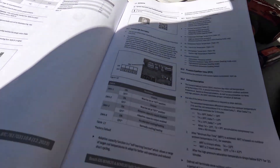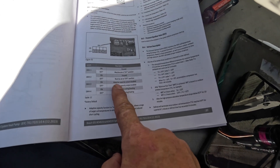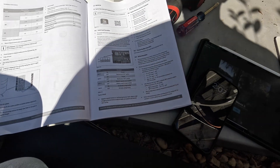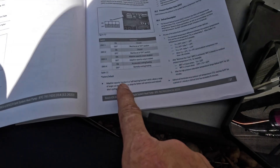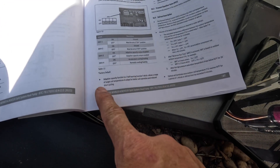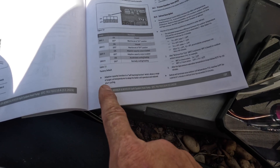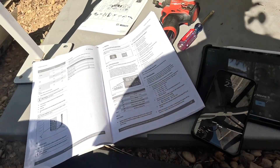Those first four — the first two are not used. And that three that I have turned on is adaptive capacity output enabled. That means it's a self-learning function which allows a range of target cold temperatures to adapt for better unit operation and reduce short cycling. So I turned that one on.